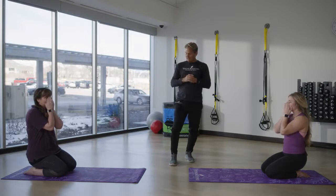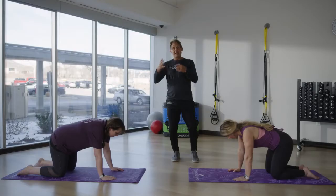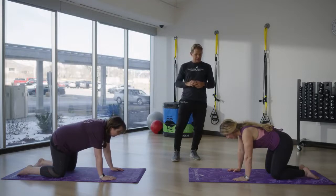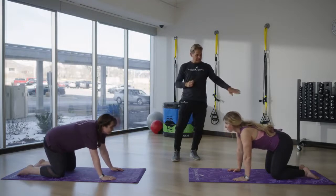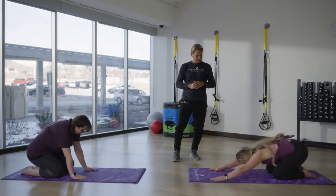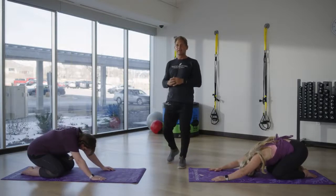From here, let's have Haley and Gail come onto all fours. As you inhale, then exhale and go back into child's pose. They inhale, they exhale, they release all the way down into child's pose. Beautiful. Pause here and take a couple of breaths.